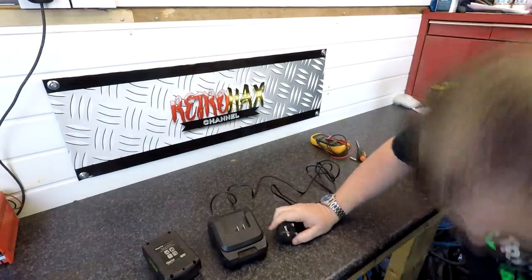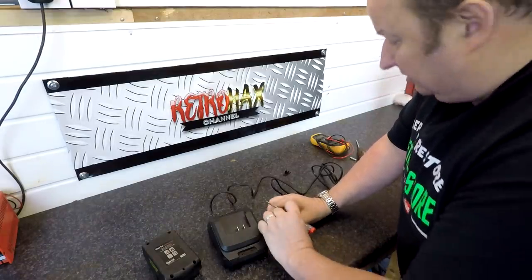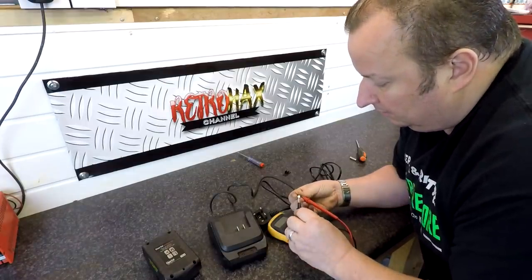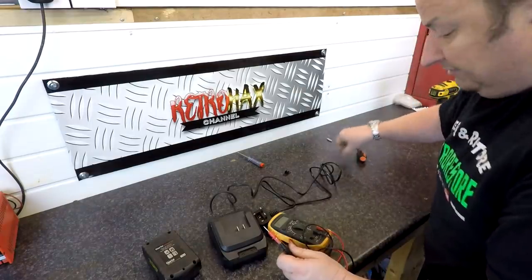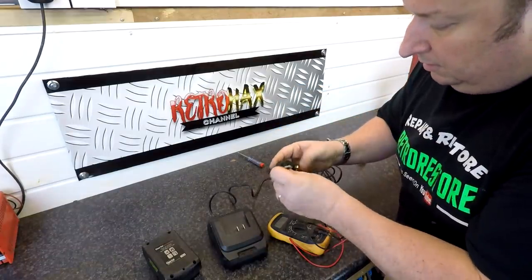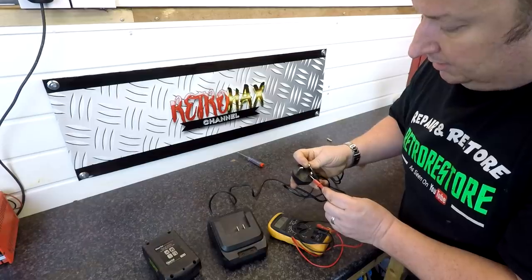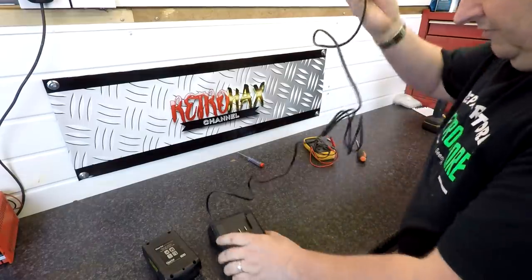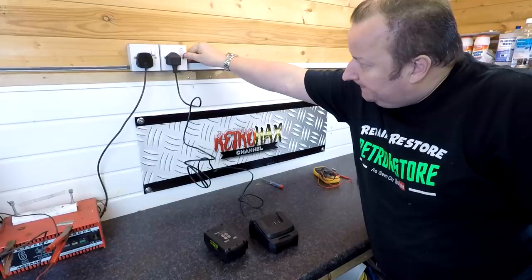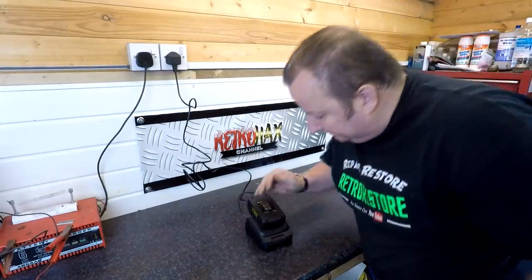I've got another 3-amp fuse here which goes in the plug top. The audible buzzer confirms that fuse is okay. I'm going to pull that out of there and check the fuse — if this fuse is okay then we've obviously still got a problem internally. Let's hold that on there — we've got an open circuit, so that fuse has blown. Let's get rid of that, put the new fuse in, put the cover on and see what we've got. It's showing some sort of resistance now — let's plug it back in.